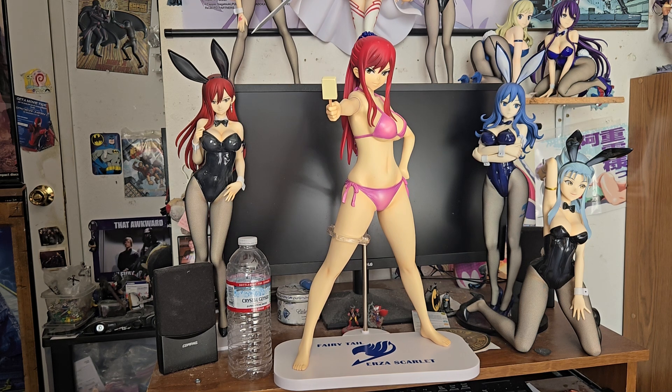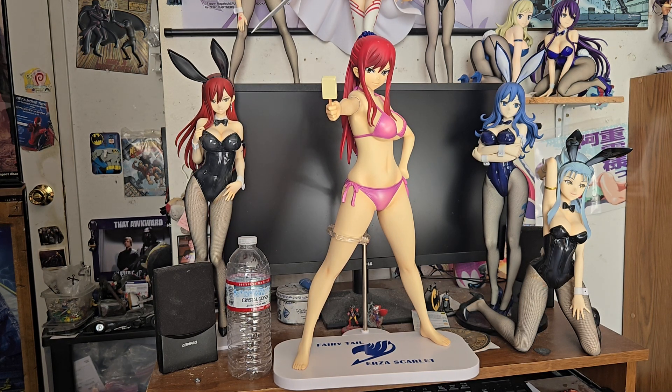That's fully put together. There is a different version of this — there's an X Plus exclusive that was like 500, maybe. It's a limited edition of this that's more anime-accurate colors for her suit. But I got this one — got a pretty good deal on it, so I couldn't pass on it, since I had the other two.